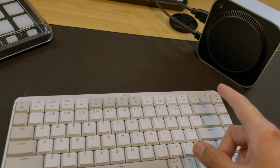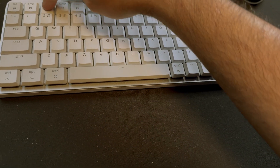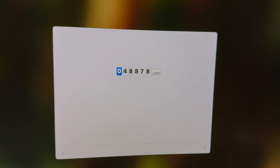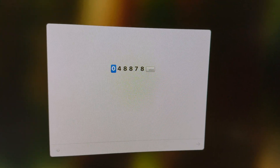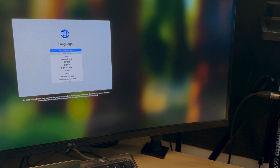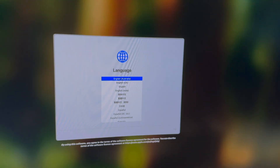I'm going to put the keyboard in pairing mode. The keyboard is now in pairing mode. It says to enter a code then press return. Now I can use this. To use Australian English as the main language, press the return key.